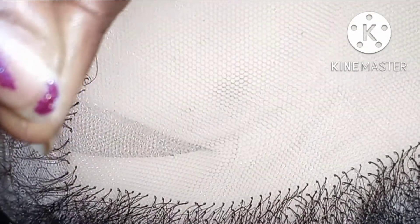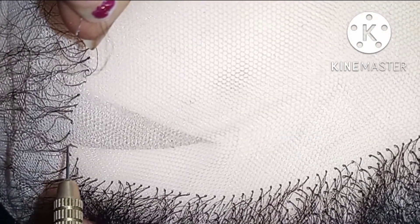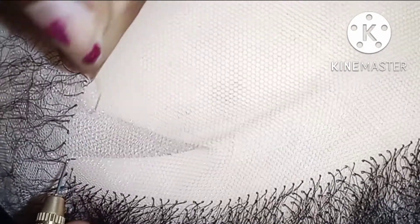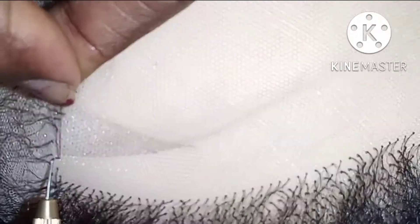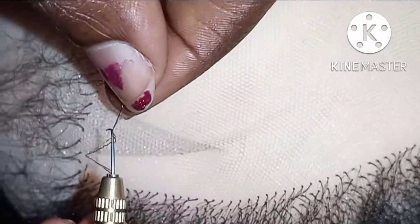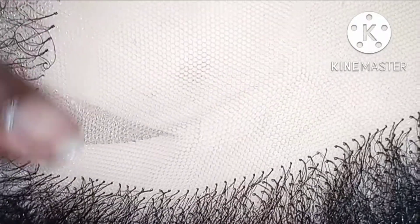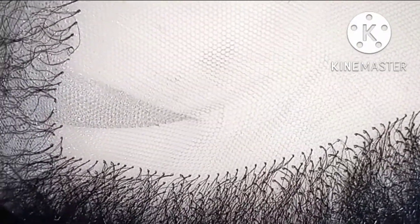Guys, if you are new to my channel please do subscribe and support my channel to grow. Please do not forget to leave me a thumbs up if you like the video. I'll be doing this ventilating until I finish all the lace and I will gladly show you how my ventilated hair turned out.